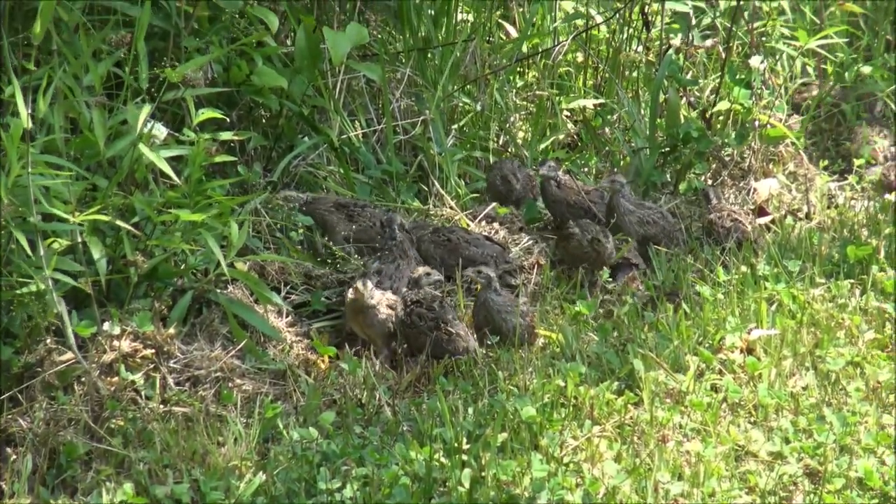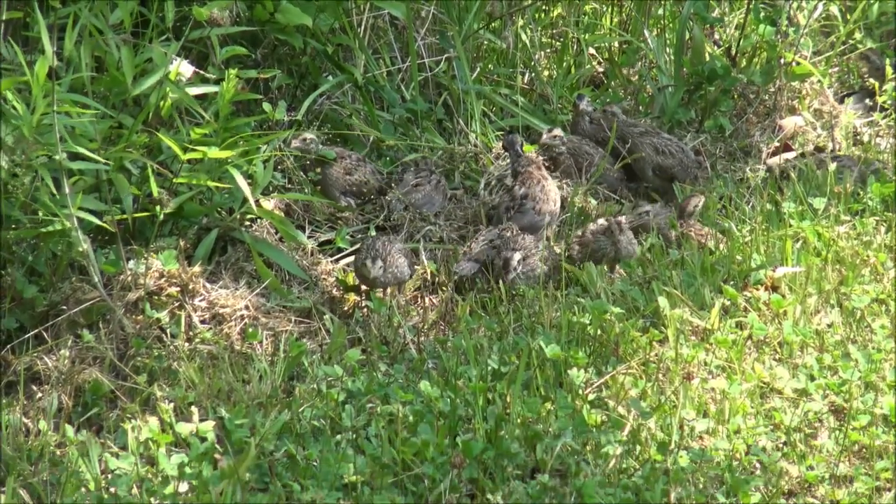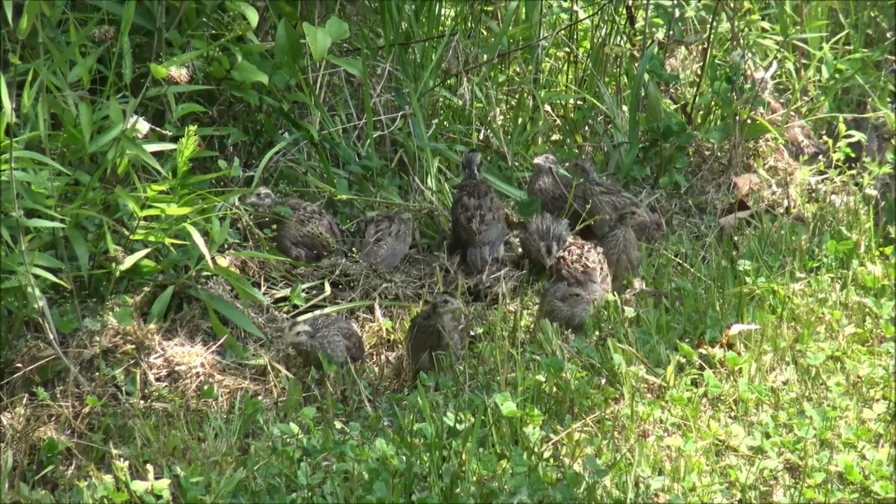It's like turning loose a bunch of mice in the middle of a snake pit. But I'm hoping for the best. I'm hoping we can get these guys reestablished in this area.